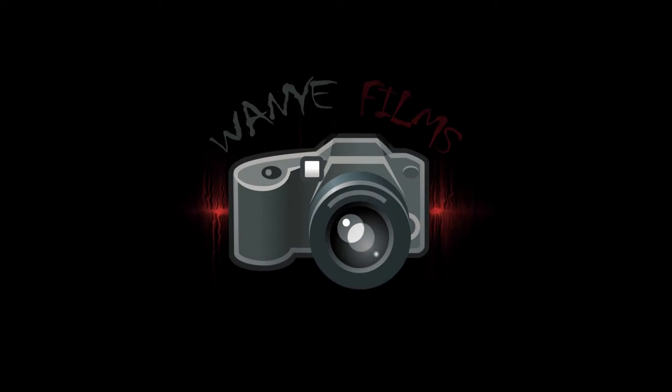What's going on guys, Wanya Films. Today I'm going to be showing you what's in my camera bag. I decided to do this because it's well overdue. I got a lot of things in there now that I didn't a couple months ago, so I figured I'd show you guys what's in my bag.